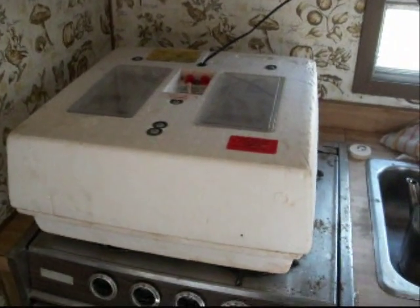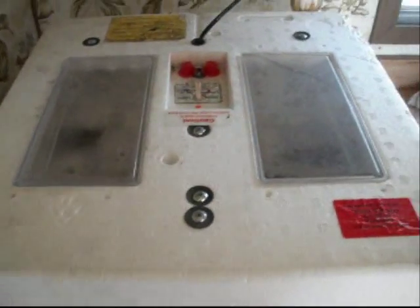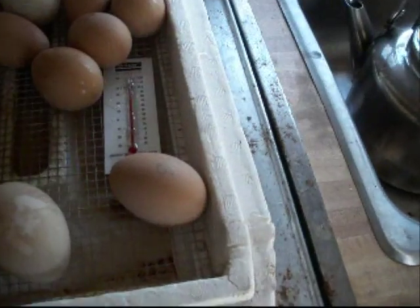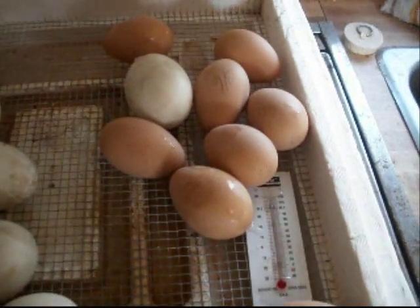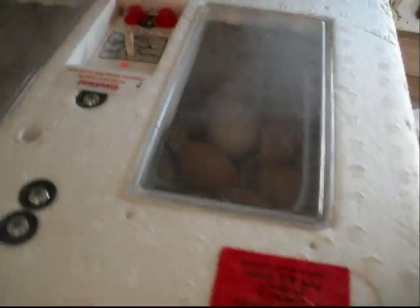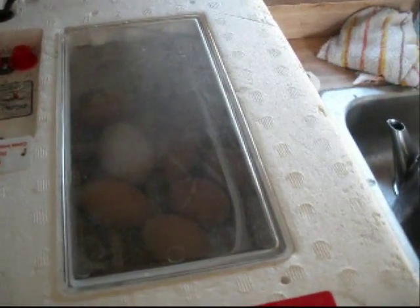Here is my Little Giant egg incubator. I have it in the travel trailer because it is out of the way and in a protected environment, and I have the eggs in there hatching. It is keeping at 99.5 degrees Fahrenheit. I got my Buff Orpington eggs there — I managed to get 8 eggs to incubate. And I got 20 Pekin eggs there. Since this is the only incubator I have, I am trying to stagger the incubating time between the duck egg and the chicken egg.